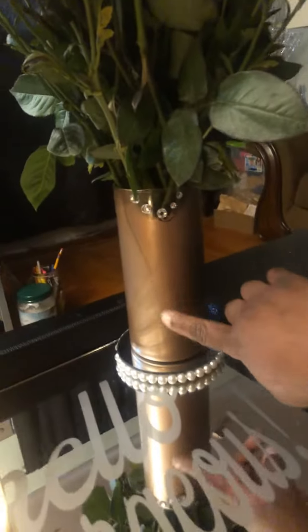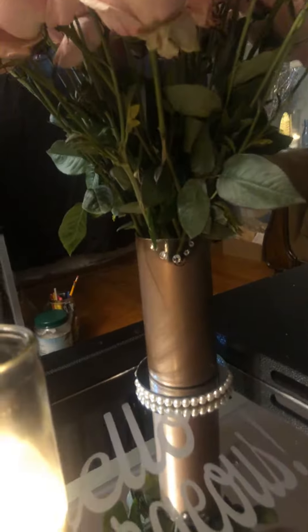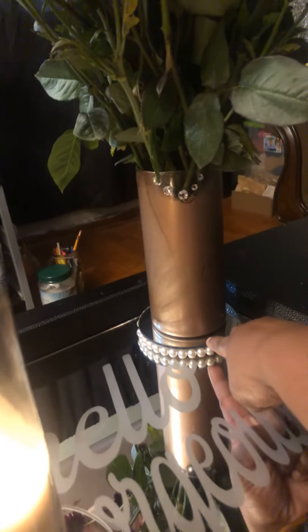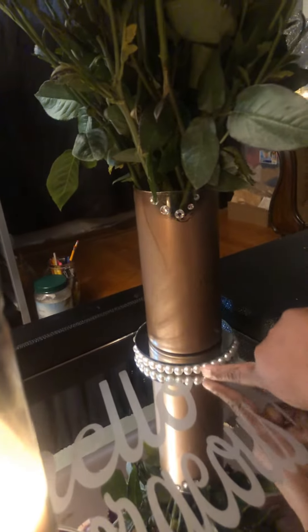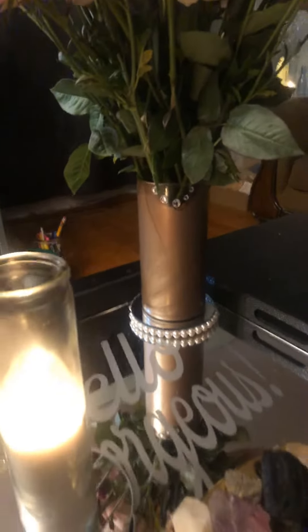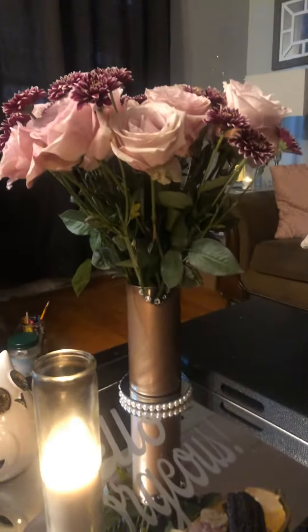The vase I spray painted and did that myself. Also, this is a candle top from my Bath and Body Works candle. One of the pearls came off, but I just put the pearls around it — just a way to upcycle.